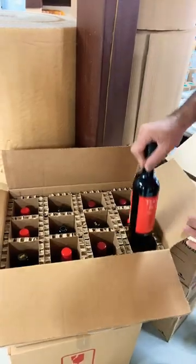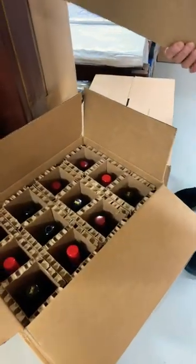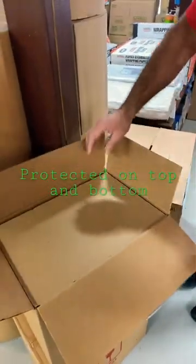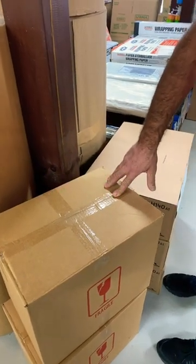12 bottles of wine, strong box, protection — nice protection all around. Into one of these, over the top like that, and then put it in. That's how you do it.